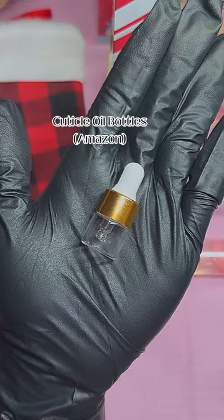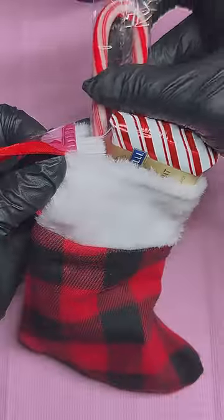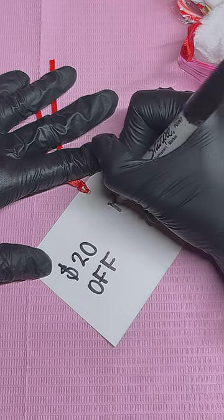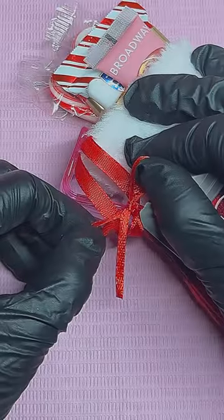I left the cuticle bottles empty because I offered two synthetic cuticle oils for them to choose from. I just thought this was a really dope idea to show how much I appreciate my clients, because they are the absolute best, and I had a lot of fun making these.